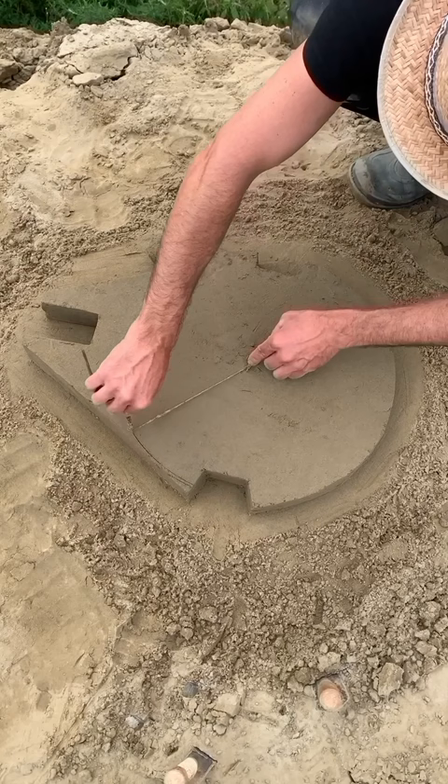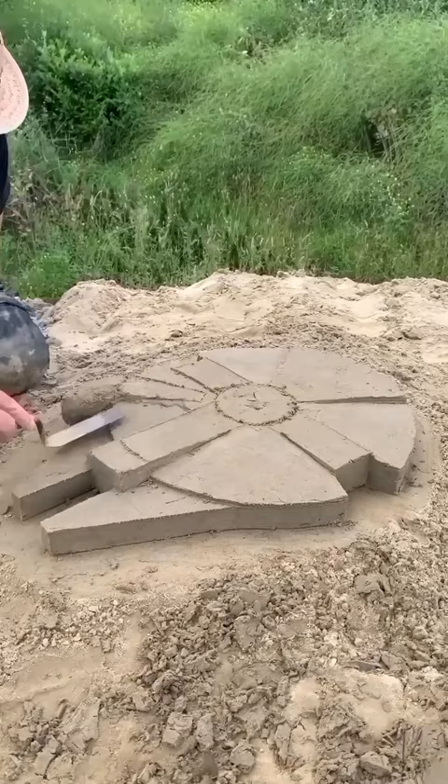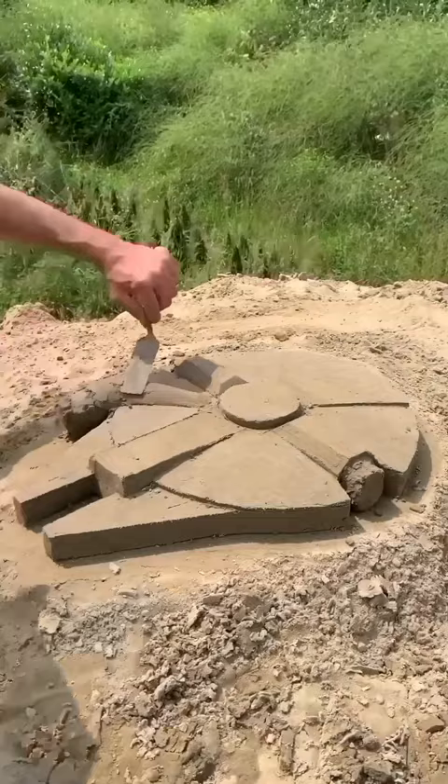Today, may the force be with you — let's make the Millennium Falcon from Star Wars! Use the spatula to shape it. Add very wet sand for missing parts. Smooth the parts with a spatula and mini spatula.